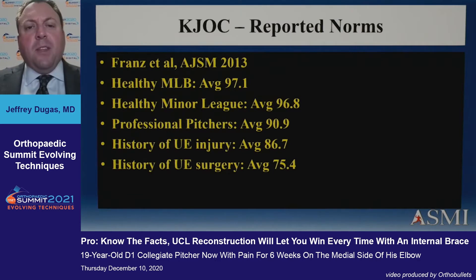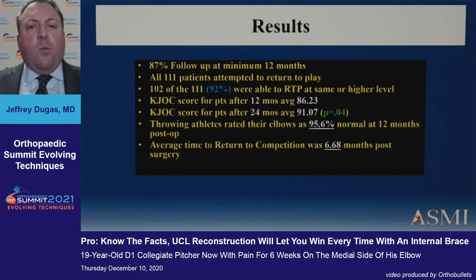Velocity doesn't seem to matter. It's important to understand KJOC scores and know what the norms are. Jamie Franz published that the professional pitcher had an average KJOC score of about 91, and those who had had surgery had an average KJOC score of 75. At one-year follow-up we had 92% return to play. At two-year follow-up they had an average KJOC score of 91 — matching the healthy professional pitcher benchmark — and they rated their elbows very highly at a 6.7-month return.